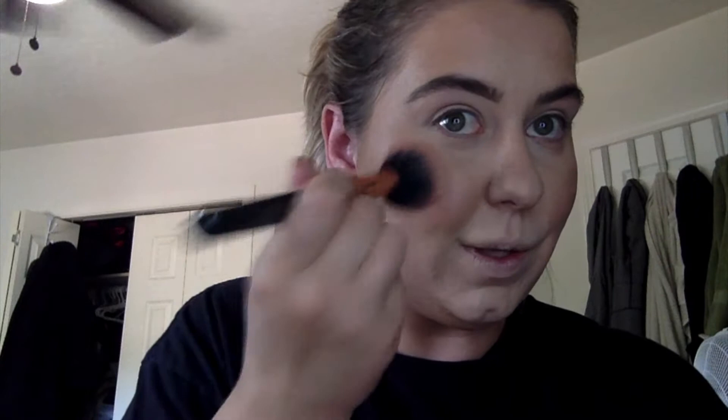I'm going to go back with the bronzer a little bit, just to mesh the highlight and bronzer together. I also have the Fenty Cream Blush in Petal Poppin — I use this one a lot. I'm going to go in with my blush brush, pick some up, take it and bring it back into the bronzer. Don't overdo it — or overdo it, I don't care. And I put it on my nose a bit for that sun-kissed, sunburnt look.